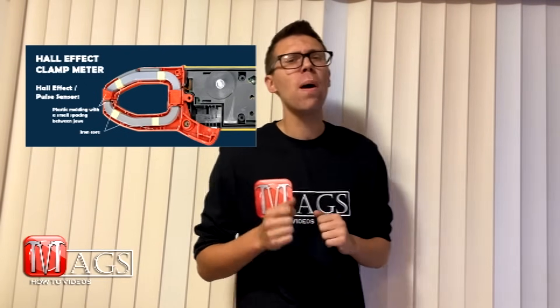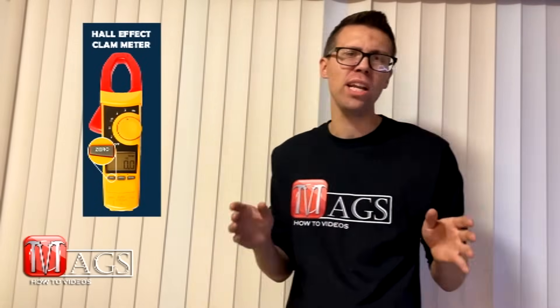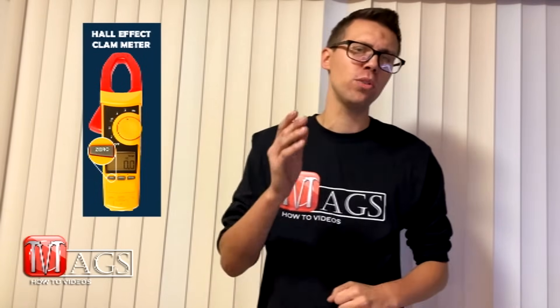The Hall Effect does cost more, but it allows you to test on both alternate current and direct current. I don't currently possess one of those Hall Effect clamp meters, but they pretty much work the exact same way. The only difference is the Hall Effect requires you to push a manual button to zero out any readings every time before you test. Besides that, all the steps are the same that you will see in this video. With that said, let's go do some tests.